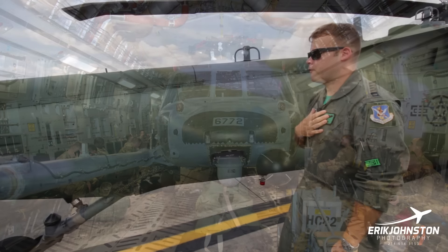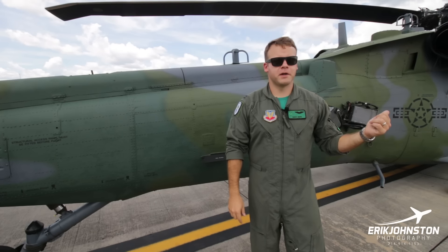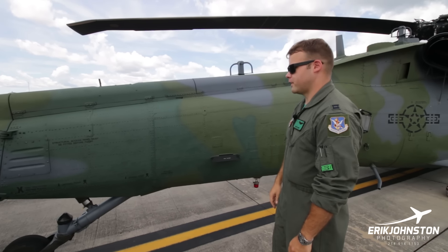I personally have never seen an Air Force Pavehawk flown in a C-130 — mainly because it would also require removing the FLIR and the refueling probe from the front, which is just additional work. We like our C-17s because we can slam two of them in there.